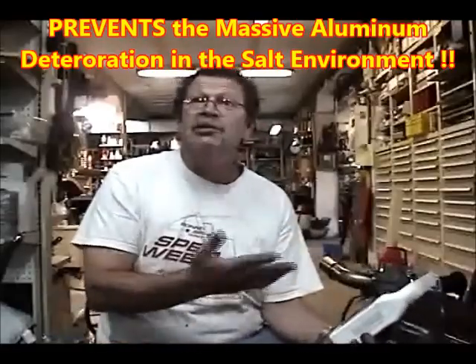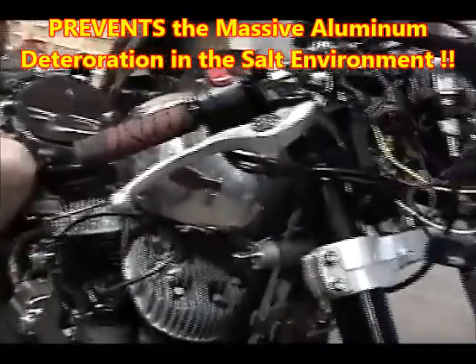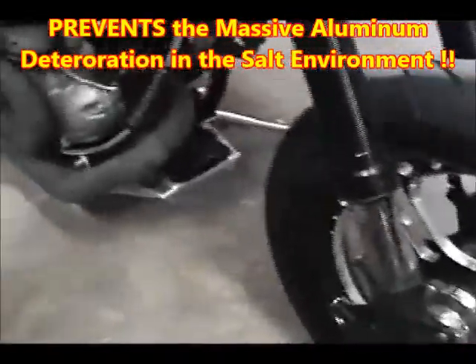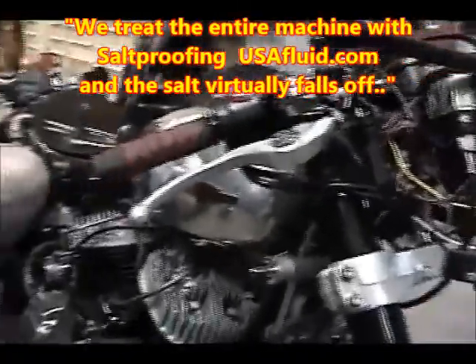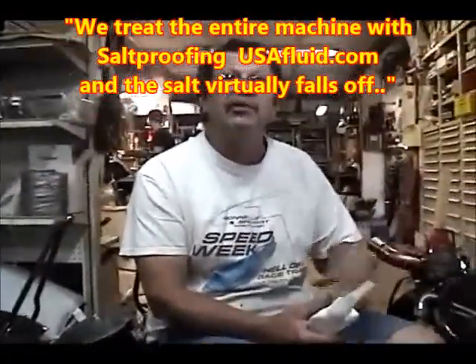We assemble axles, we assemble bearings — everything using the Strong Arm product. A lot of our motorcycles have aluminum gas tanks and aluminum fittings, and the deterioration of the aluminum is massive in the salt environment. Before we race, we polish and clean the bikes, then take a light rag and wipe the whole bike down with Strong Arm — very lightly — and the salt virtually falls off the aluminum.